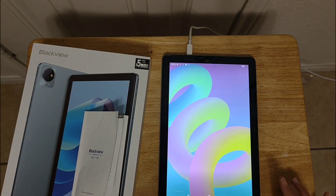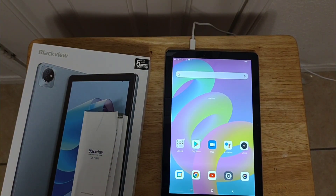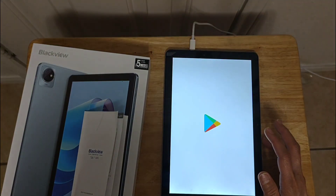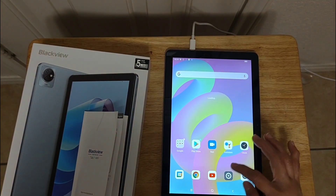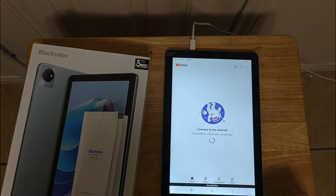Pretty cool designs, guys. There you go — everything is set up. We have the Play Store, we have YouTube. We have to sign in, and I'll need to connect to the internet for that.